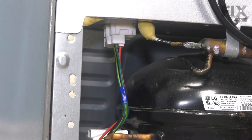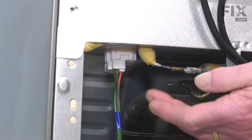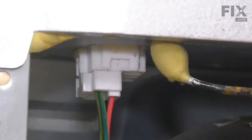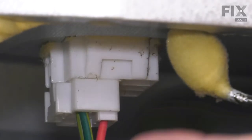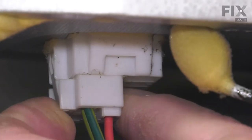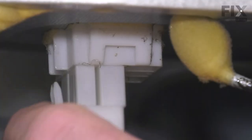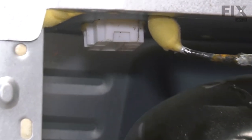Now that we have the back panel removed, our next step will be to disconnect this wire harness. There's a connector at the top of that opening. We first need to depress the locking tab on the end of the connector and pull that off.